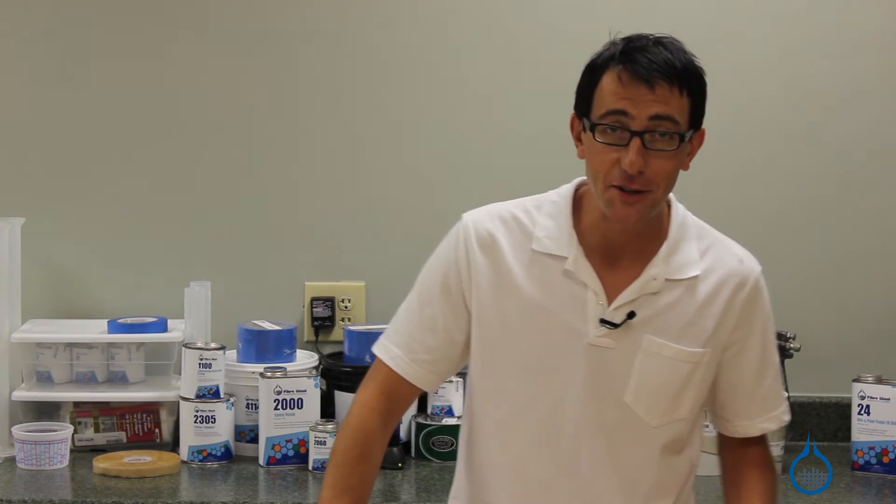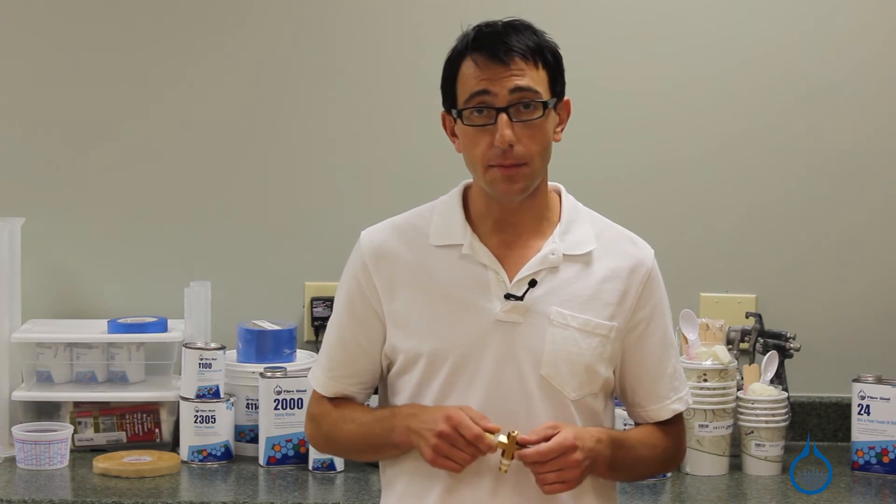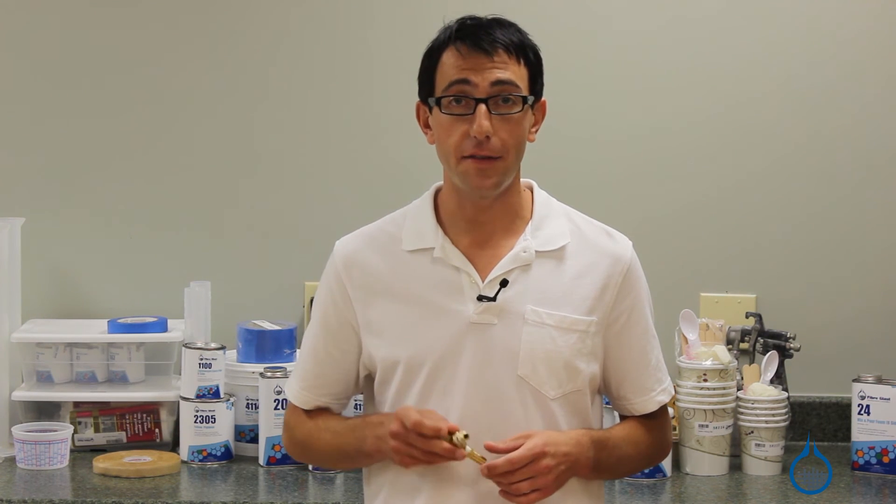Thanks for watching Fiberglass on YouTube. Please check out our number 902 and all of our vacuum bagging supplies on Fiberglass.com. Remember to subscribe to our channel and like this video.